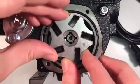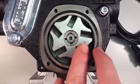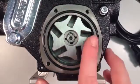When placing the rotor back on the shaft, observe that the dot pointed out here is showing. If it's not, you have the rotor upside down.